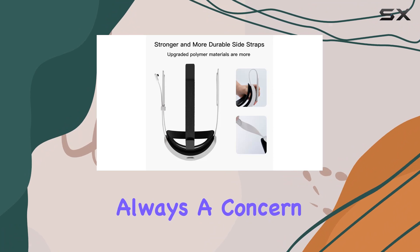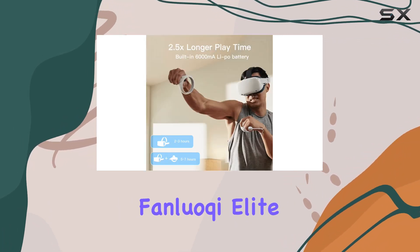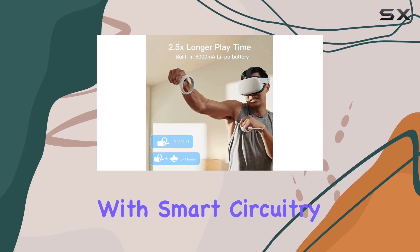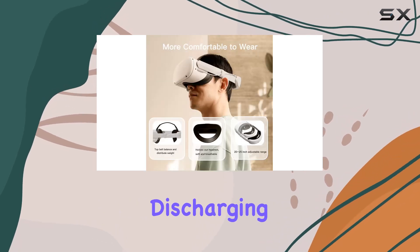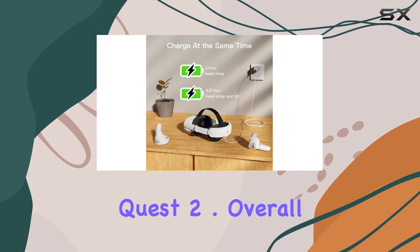Safety is always a concern when it comes to charging electronic devices. Thankfully, the Fanluoki Elite Strap is equipped with smart circuitry to protect against overcharging, discharging, and short circuits, giving you peace of mind while you charge your Quest 2.